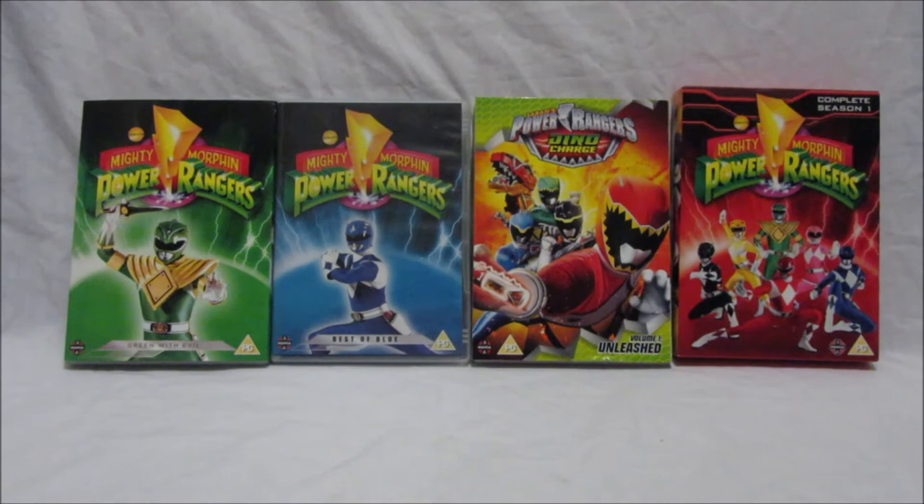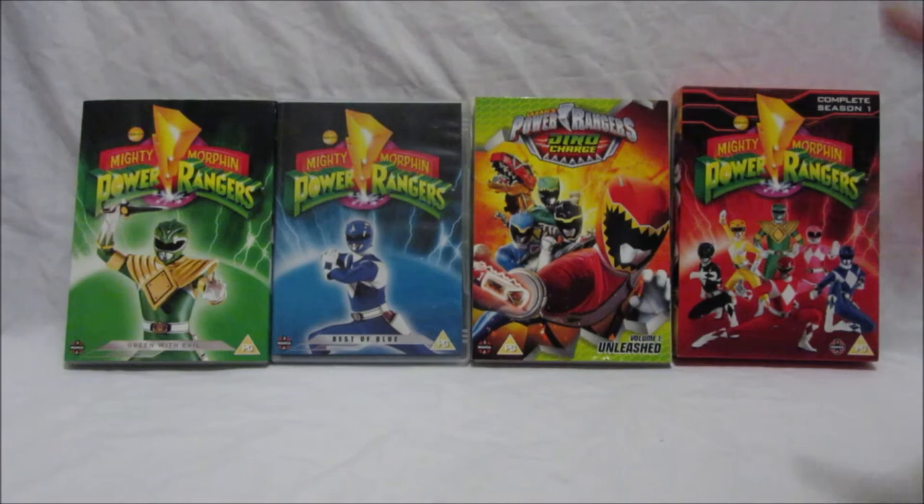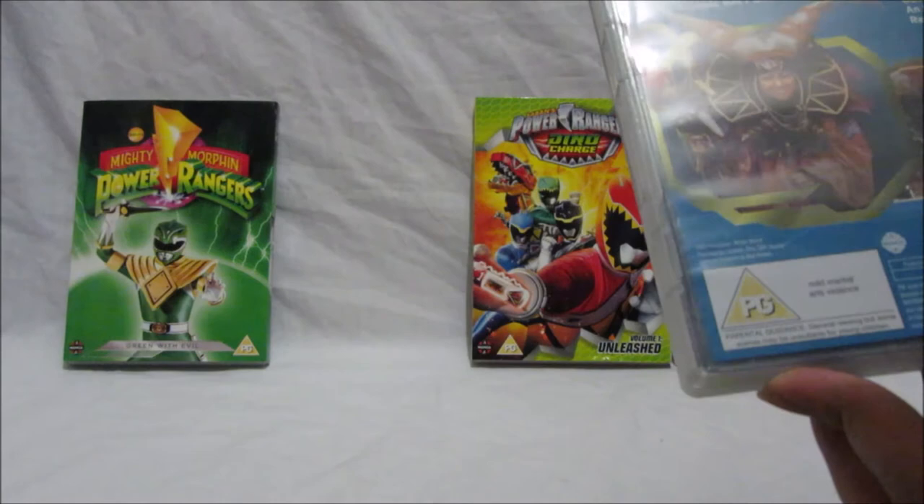One more thing to mention — I don't think this box set has any special features like interviews. However, Best of Blue does have an interview special feature — an interview with Blue Ranger David Yost. But apart from that, as far as I can see, this complete season one set doesn't really have any special features.